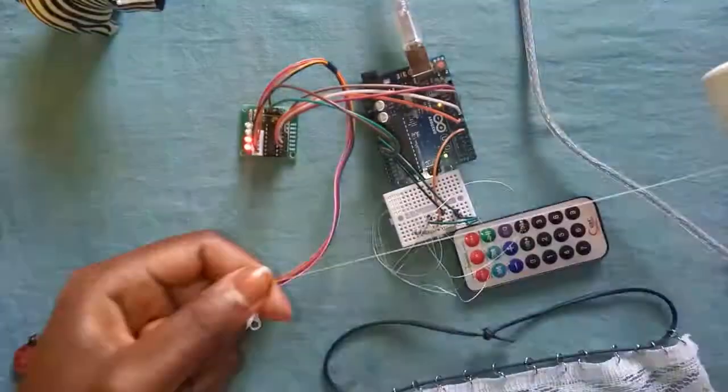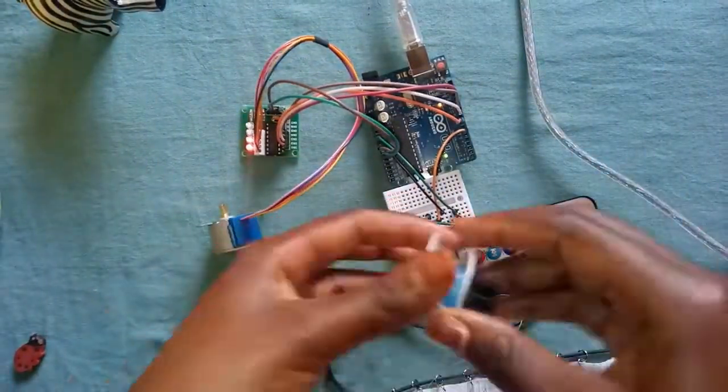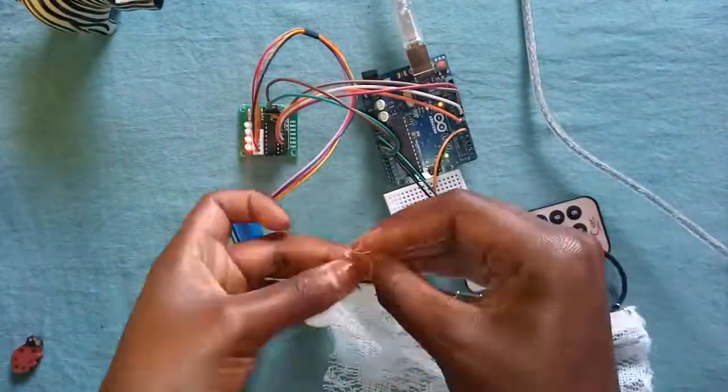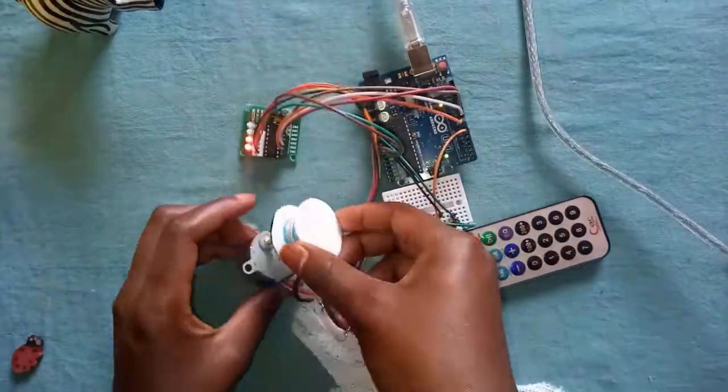The thin thread was used to pull the curtains to close properly. By the end of the project you will notice that I removed the thread on the side of the motor, as it did not serve any purpose since I used the knot of the cable to provide the pull on that side.